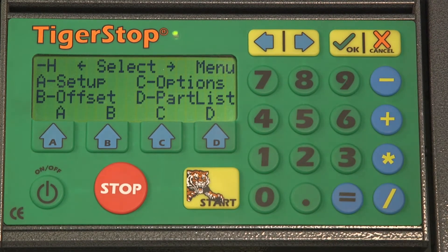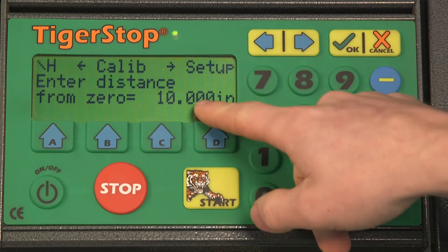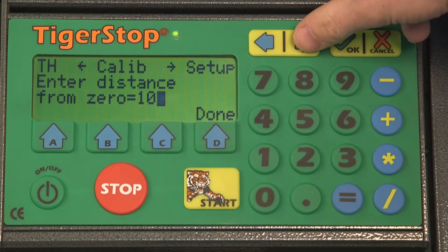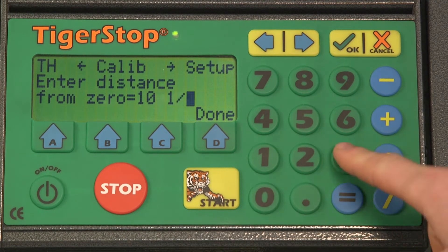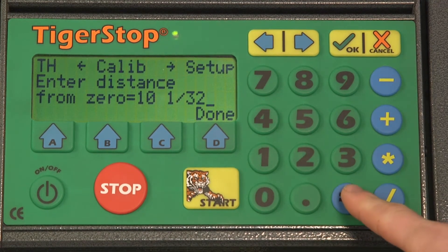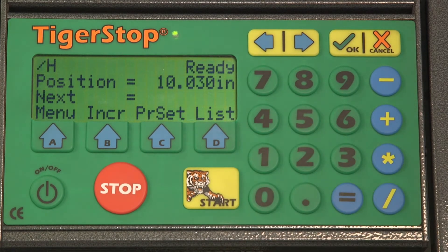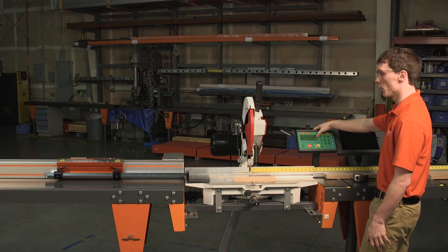We're going to hit equals and then select A for setup. The first option on the screen is going to be enter distance from zero. We'll type in one zero, use the right arrow button to create a space, then one slash thirty-two. We'll hit equals to verify that it's changed and then hit done. You'll notice on the screen the position has now changed to 10 and 1/32nd.